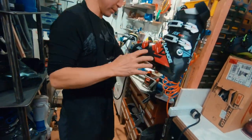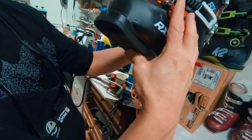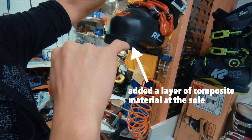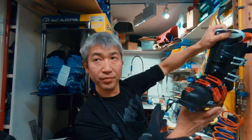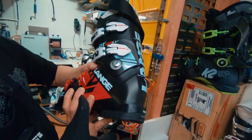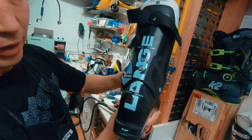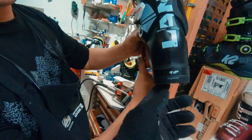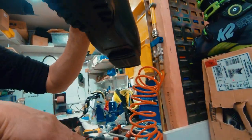So on the left foot, Kazoo installed a 0.5mm canting shim. The canting on the boot was already at its maximum, tilting outwards. It can't go any further because my legs are so bow-legged — you have to add the shim below at the base, so that standing flat on the skis, the edge angle is properly corrected.